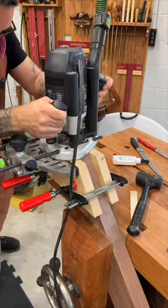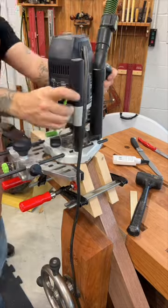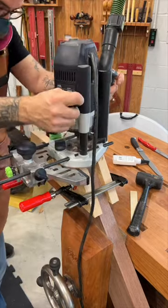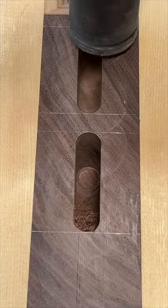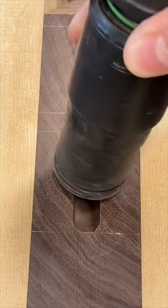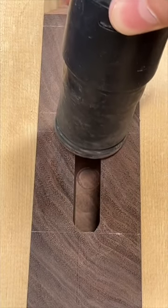With the help of an edge guide, I can route the two mortises, being careful to stay within the lines that I just drew. And just like that, two perfect mortises. As long as you have an edge guide, you could do this with pretty much any plunge router, not just the green ones.